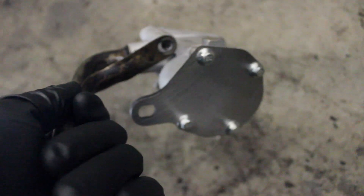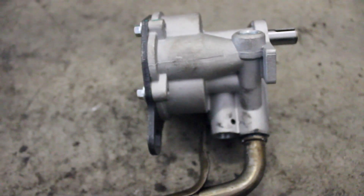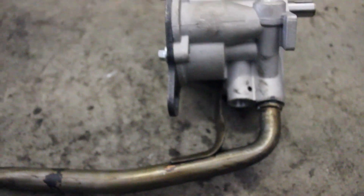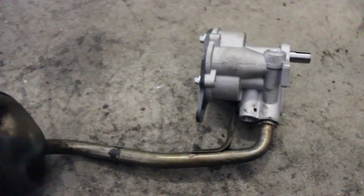The next thing I'm going to do is take off this cover for the oil pump and pack it full of Vaseline, just to help create some suction when I fire this thing up. I wasn't originally planning on changing the oil filter right now, but since there was so much sludge in the bottom of the engine and the pan, I am going to change the oil filter and get brand new oil to fill this up with.